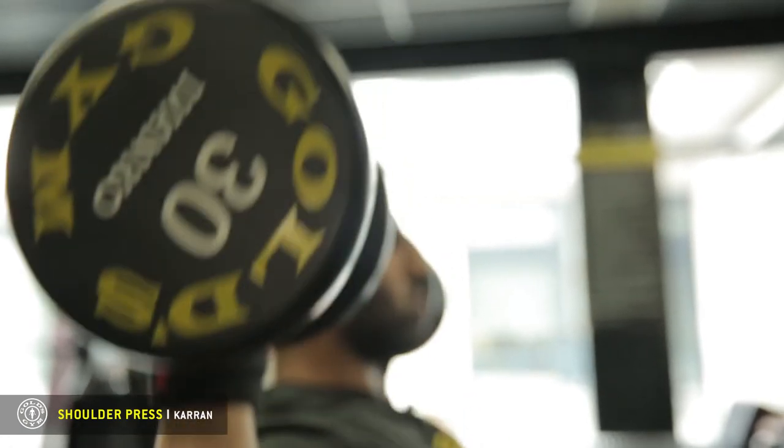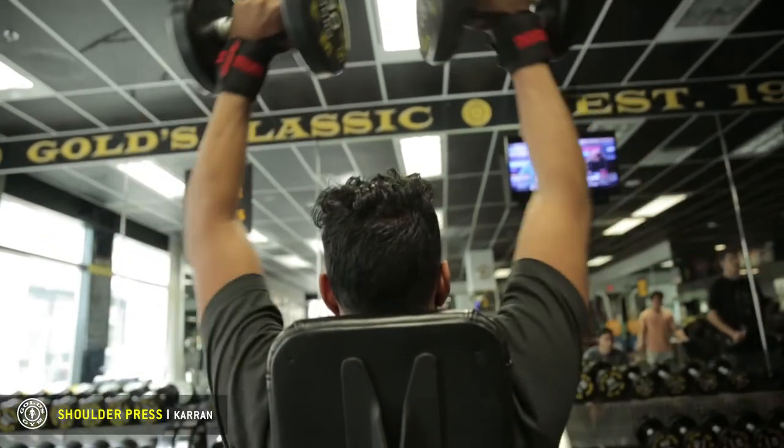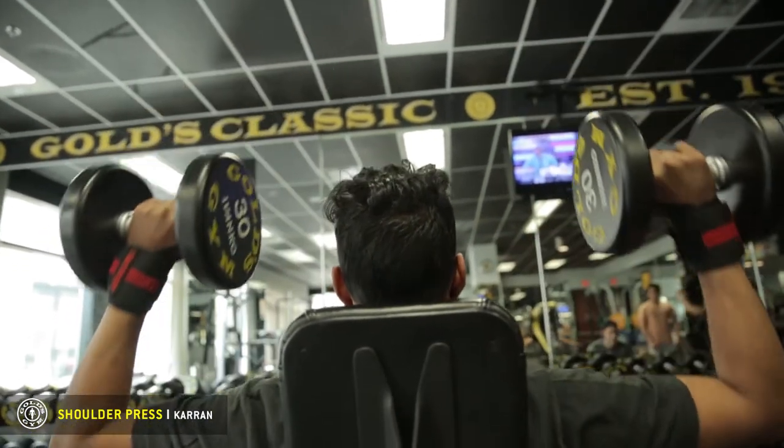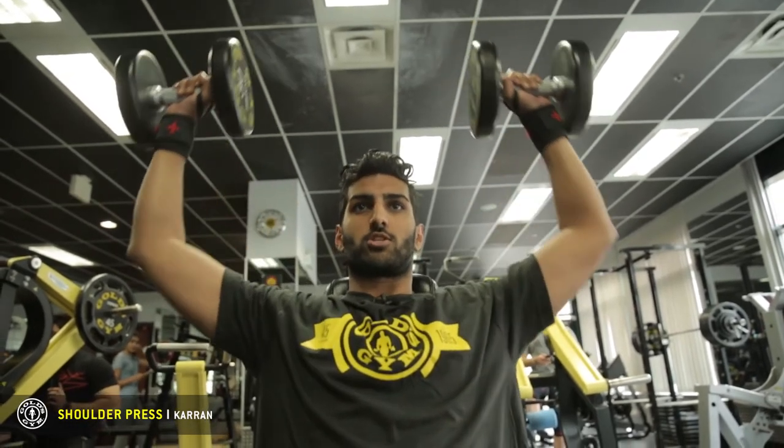With this exercise, especially with dumbbells, it's very important to control the movement. There's a lot of weight being put right on top of your shoulders. So if you're not careful, it can lead to some very serious injuries, especially with the rotator cuff.